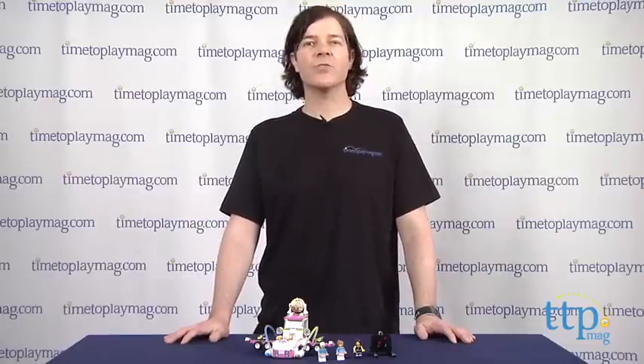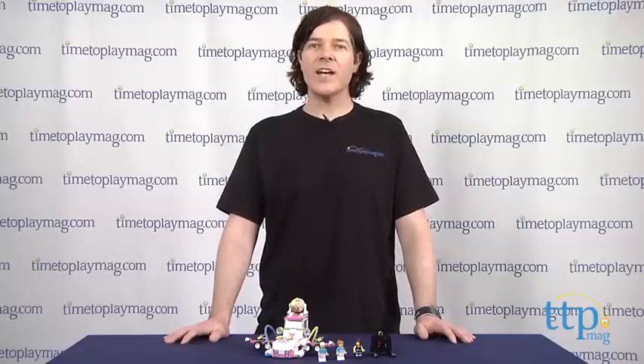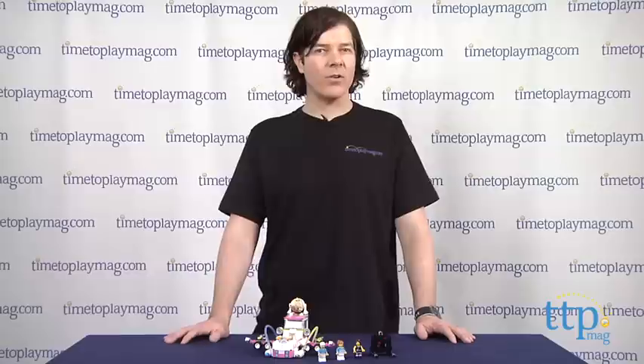The LEGO Movie Ice Cream Machine from LEGO is available now, so check it out. And for more reviews, including more LEGO Movie sets, check us out at timetoplaymag.com or our free app, Shop for Kids by timetoplaymag.com.